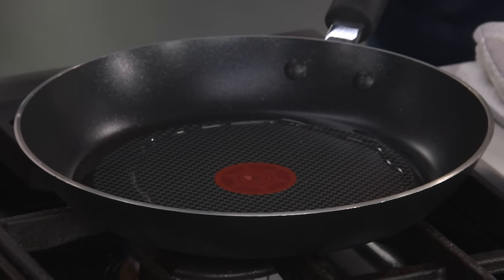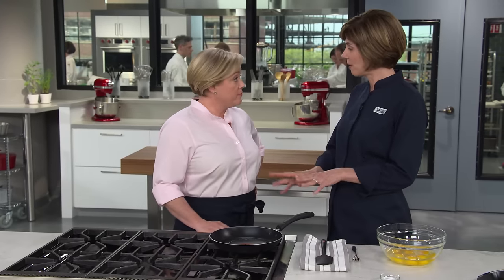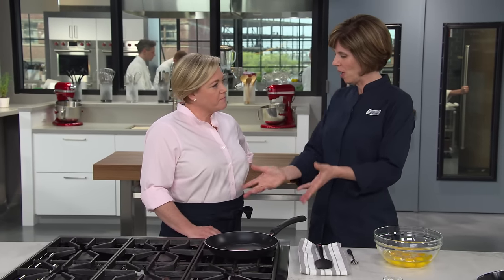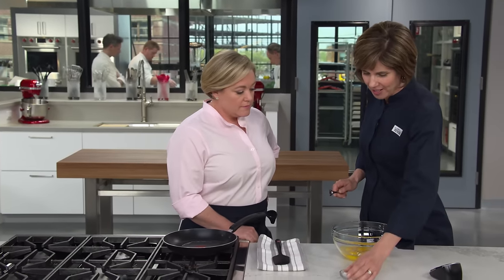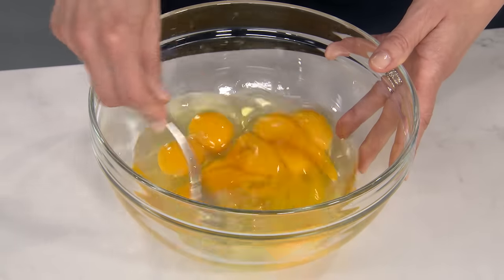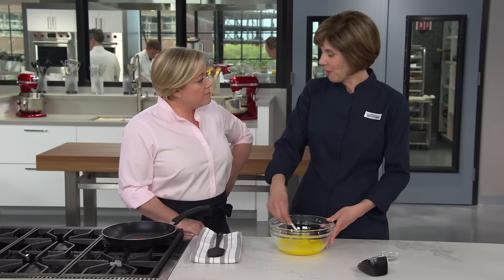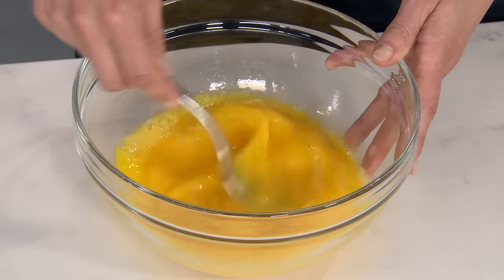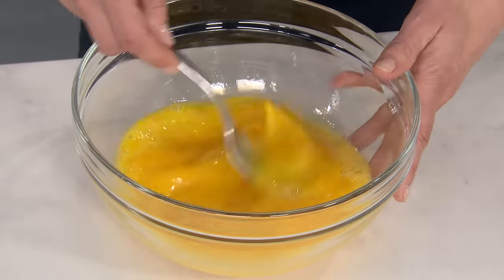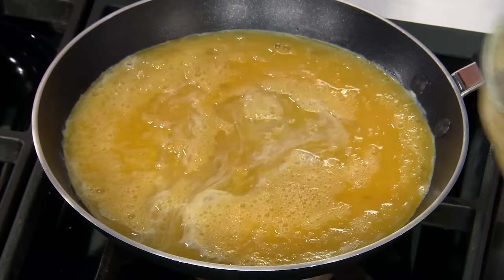We'll start by preheating a 10-inch nonstick skillet — use a 10-inch, not a 12-inch, because the recipe is timed for that specific size. Add two tablespoons of water to the skillet. When the water starts to steam, that's our indication the pan is hot enough to add the eggs. In the bowl, I have eight large eggs with half a teaspoon of salt — no cream, no milk, nothing else. Whip until uniform with no streaks of white. The water in the pan will dilute the egg proteins a little so they don't coagulate too fast, giving nice, creamy eggs.